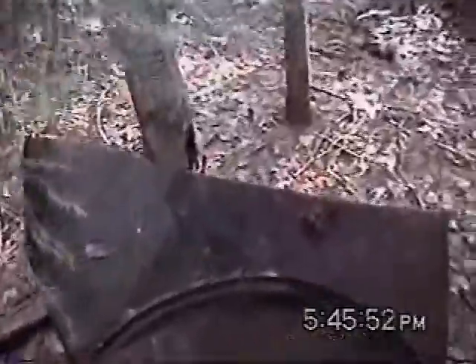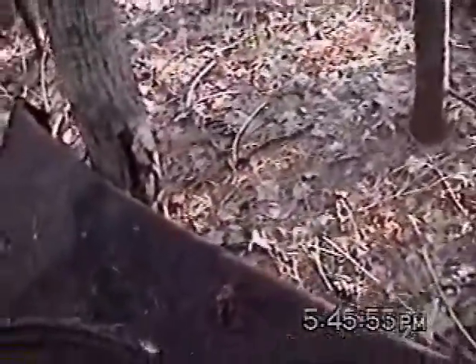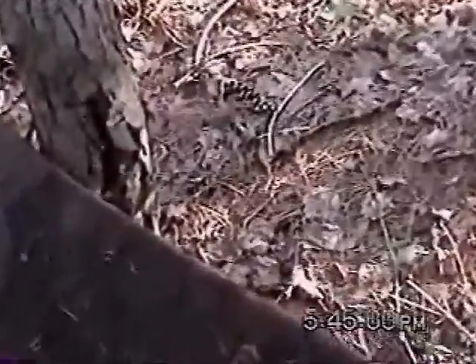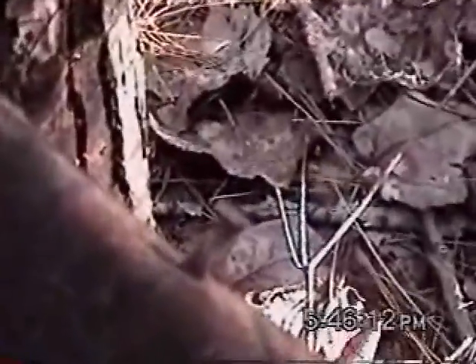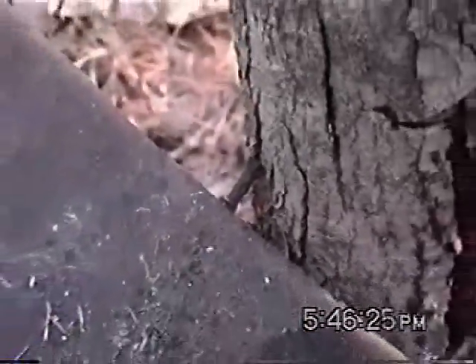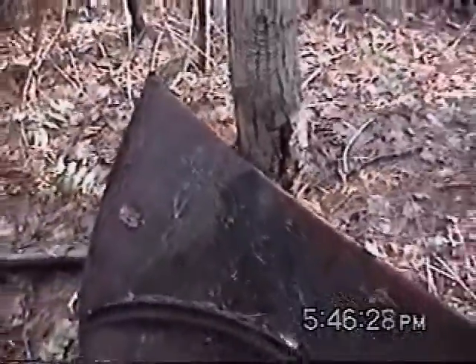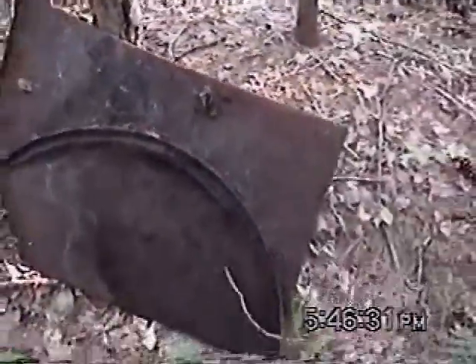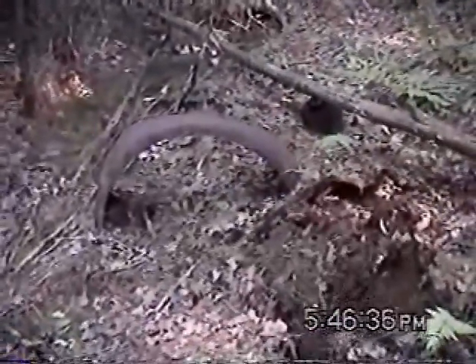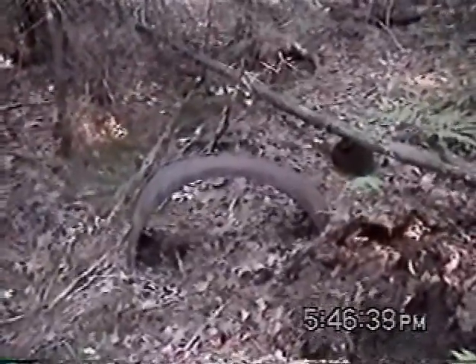Closer inspection again. You see the screws there on top of the body line — there's a screw right there. This is more likely the rear quarter panel of a sedan.